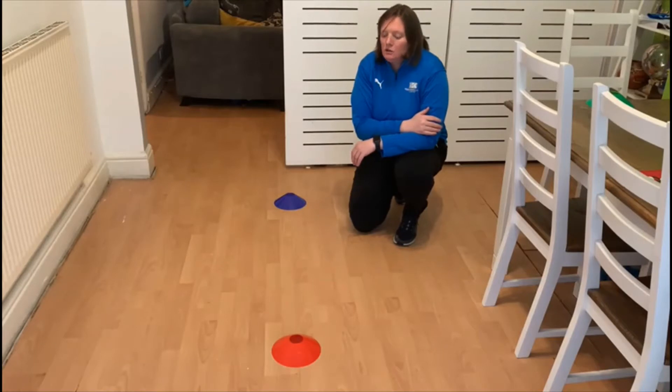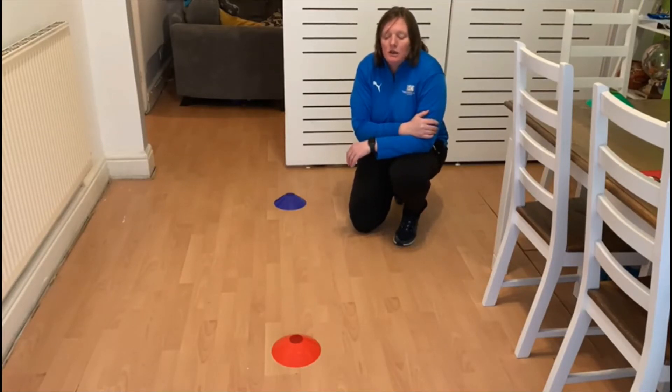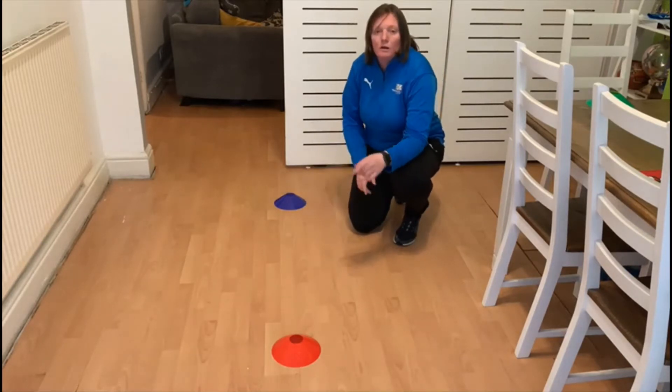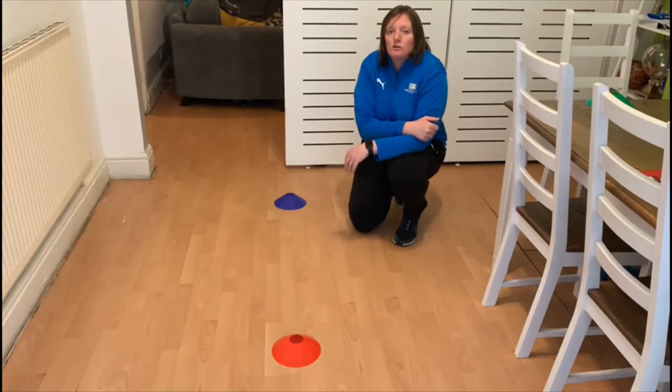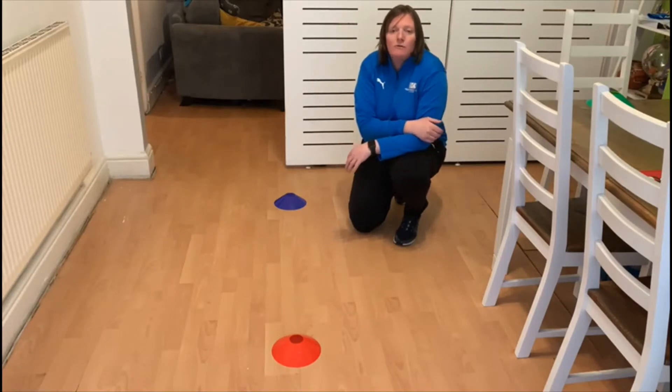Week 2's PE challenge — we are going to be working on our agility. As you can see, I have two cones here, one at the back and one at the front. You can use your pair of shoes, socks, cuddly toys, tins of beans or soup — whatever you can find to help you.